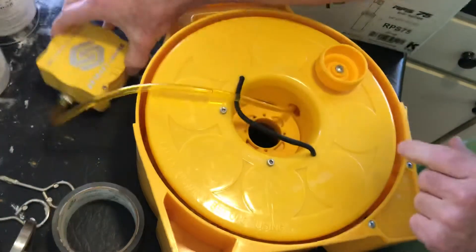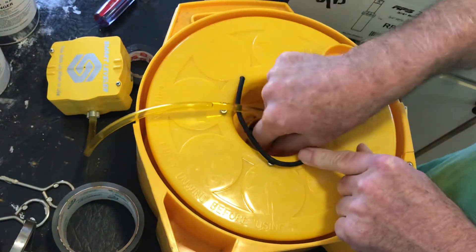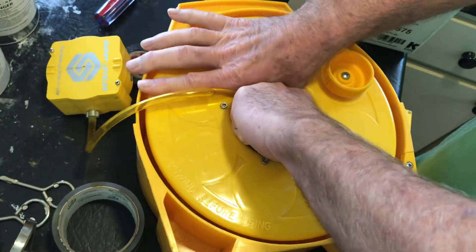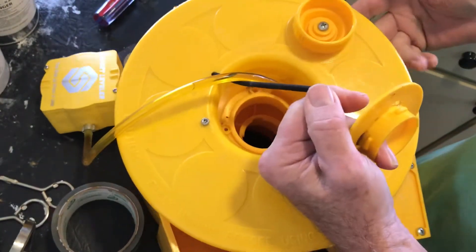Take the reservoir off the side. There is a screw that holds this lock ring in. Take that screw out with a Phillips screwdriver. Then you'll turn the lock ring clockwise about a sixteenth of a turn. Then the entire reel will come out where you get to all the tubing.